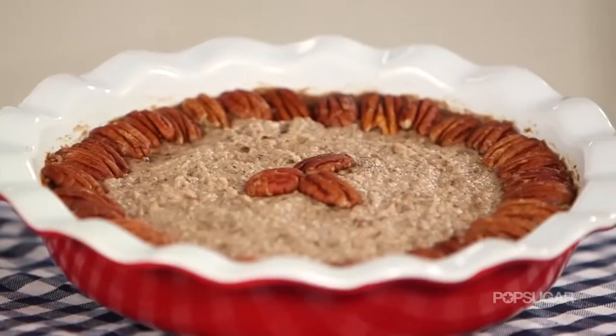Traditional pecan pie is loaded with sugar, fat, and calories. Today we have raw chef Sophie Jaffe here to show us a no-guilt pecan pie recipe you'll love.